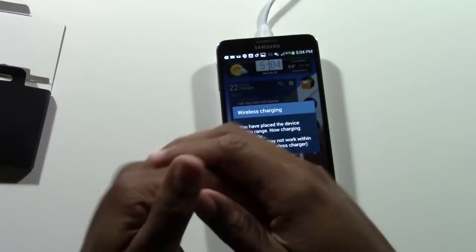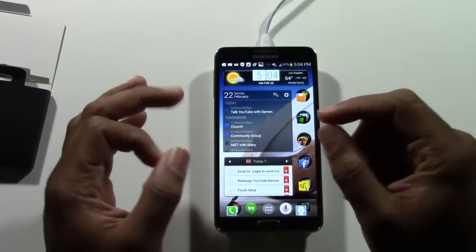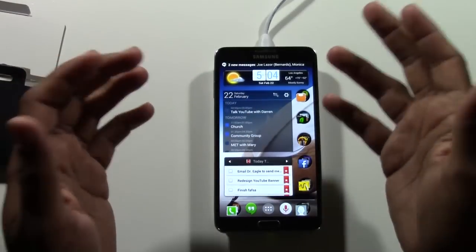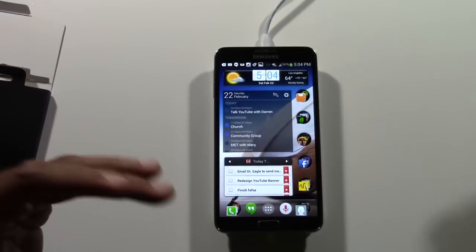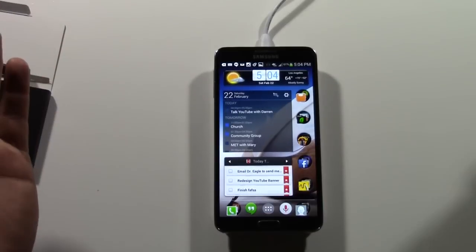There's only one small downside, and that is wireless charging does take a little bit longer than traditionally just plugging in a cable. But when you think about the convenience, and especially at night when you're about to go to sleep, you have a whole night for it to charge. So it really doesn't matter if it charges slow or fast, because you're going to wake up in a couple of hours and it's going to be charged up and ready to go.